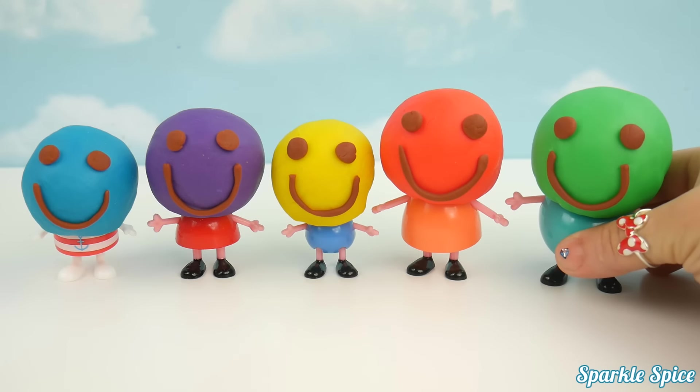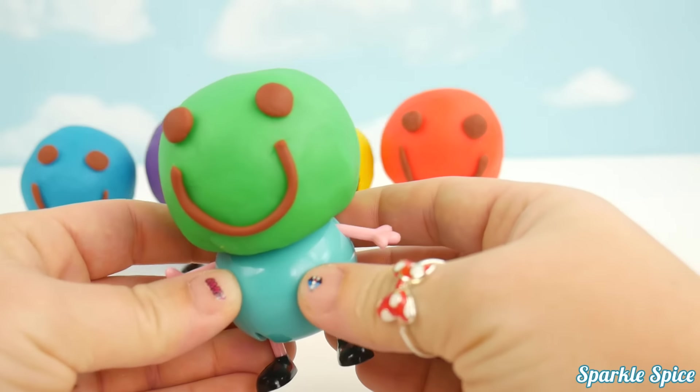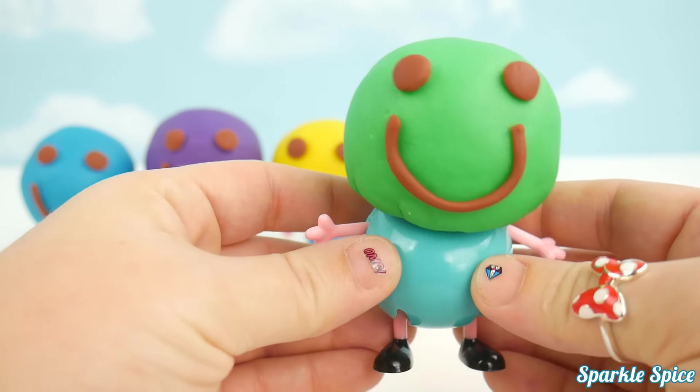Daddy Pig, Daddy Pig, where are you? Here I am, here I am, how do you do?